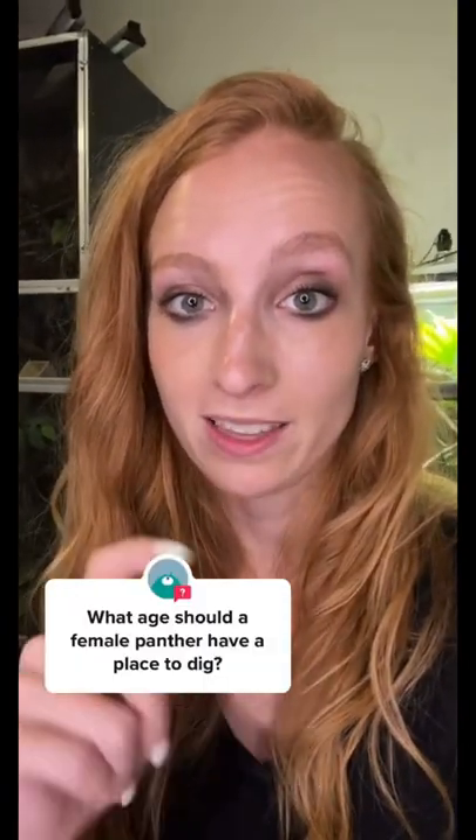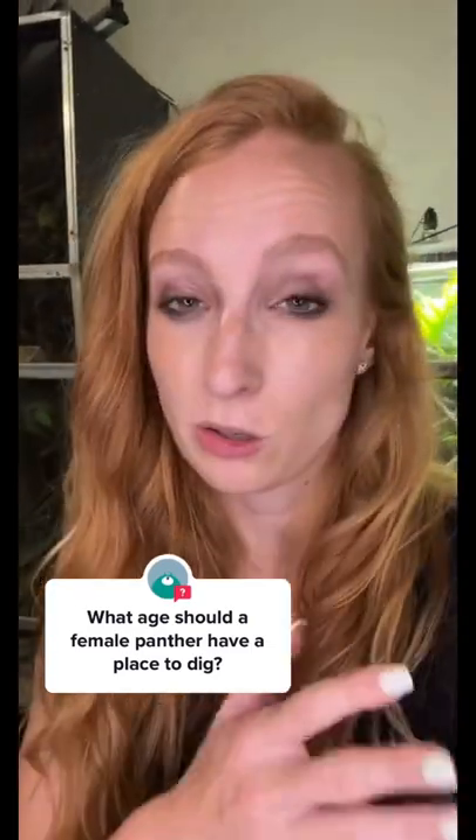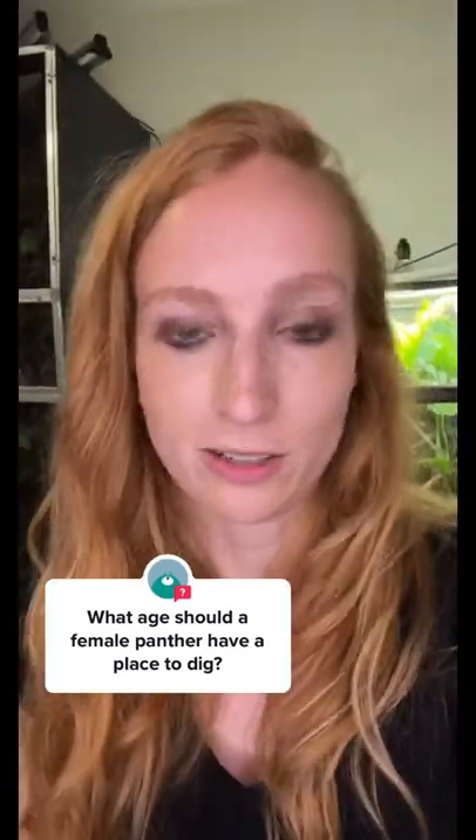I would recommend that you start to put one in there when she's around six months old, because that's about the earliest they'll start laying — closer to eight months to a year old before they actually start laying. Be sure to check out my YouTube video all about egg laying to learn how to set up a bin.